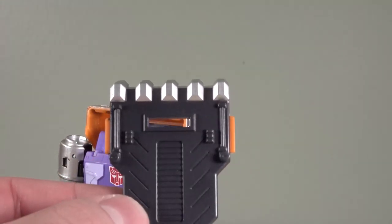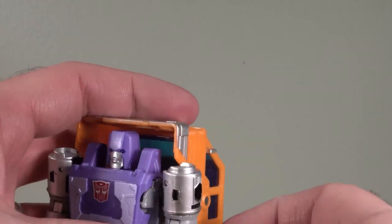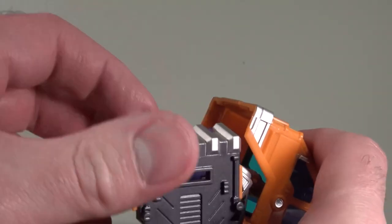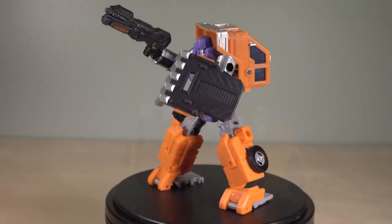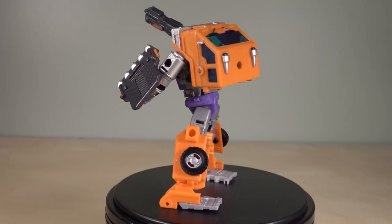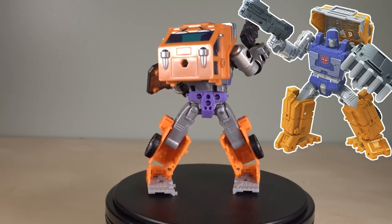The other accessory he comes with is this cool shield. However, the shield is a little bit strange because it looks like it's supposed to be held like this, but there's no way for him to hold it like that. But he could mount it on his arm and look through it. That kind of works. The overall look of the robot mode is absolutely fantastic. I love the way this thing looks. It looks exactly the way I wanted it to.